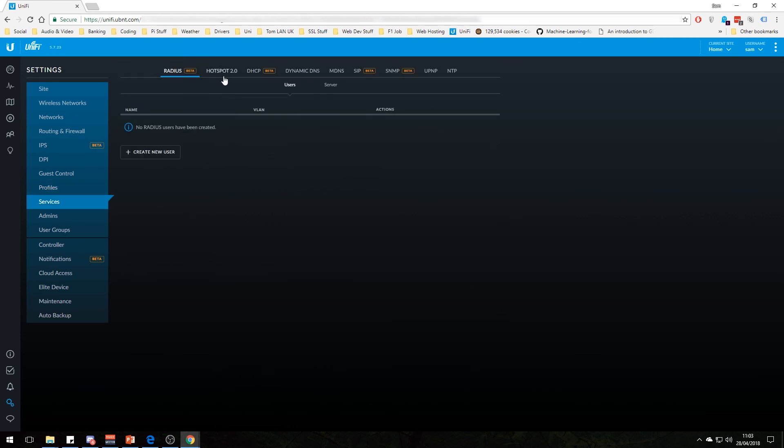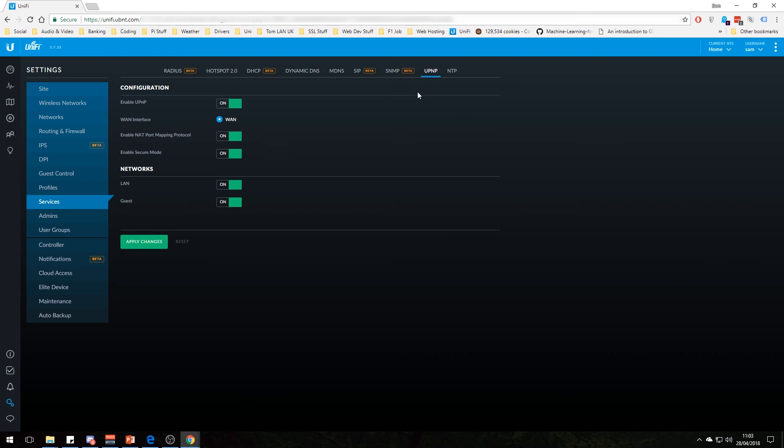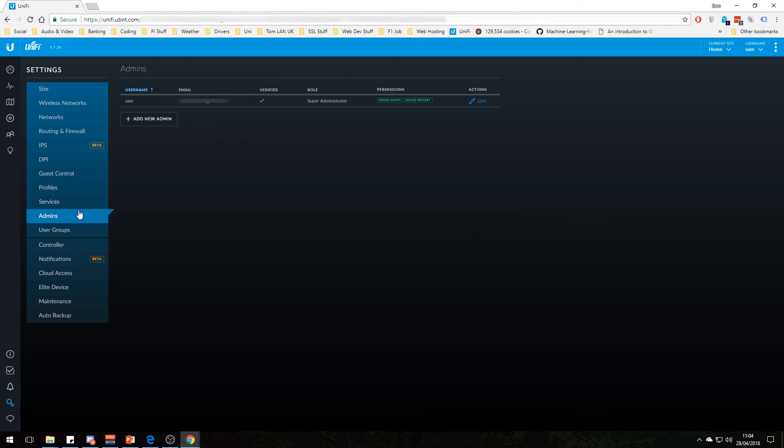Under services, you have DHCP, UPNP, NTP, and all sorts of stuff — it all seems fine. You have all your users and admins, and also user groups, which is pretty cool. I could create a user group called guest and put bandwidth limits on them — say only 1 Mbps down and 1 Mbps up — so they don't use all our bandwidth as guests on the network.